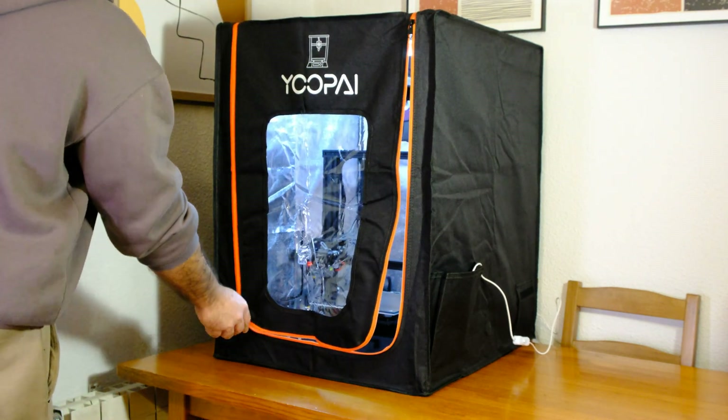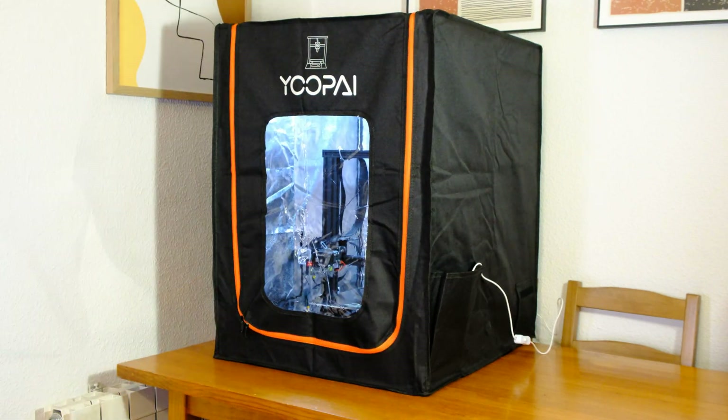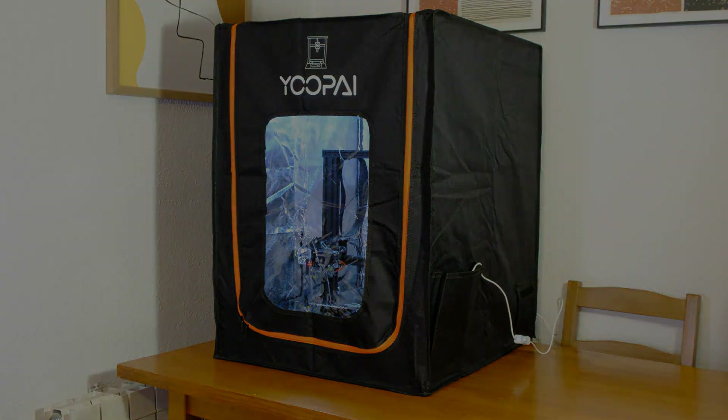I'm very satisfied with this kit, and I highly recommend it.